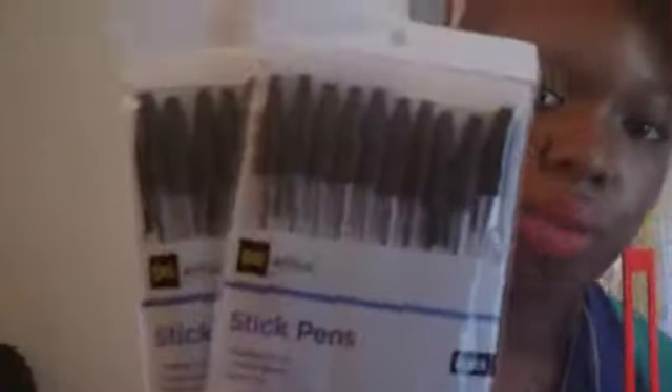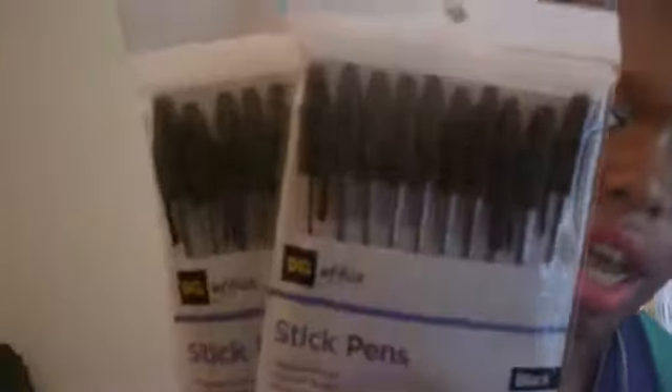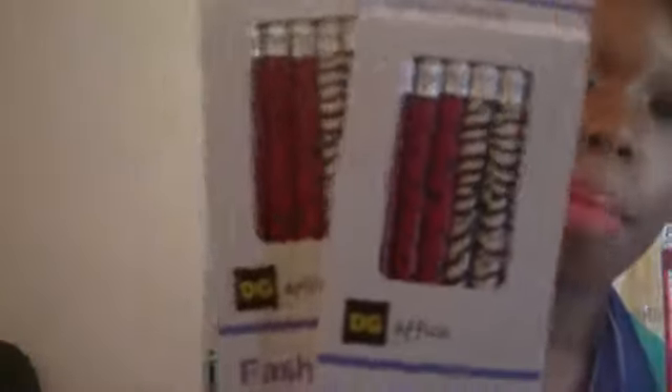The Dollar General office stick pens — I got them in black, I got two packs, and these were one pack for a dollar, so that's two right there. The pencils were also one pack for a dollar, so that's four packs total — one, two, three, four.